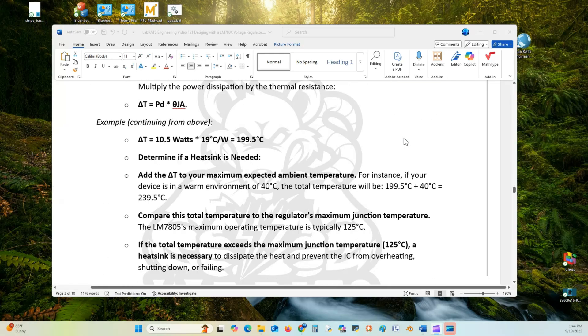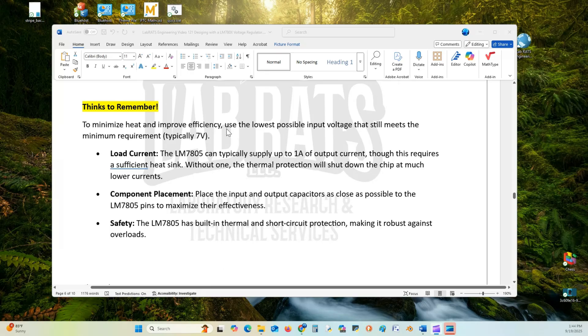A couple of things to remember: to minimize heat and improve efficiency, use the lowest possible input voltage that still meets the minimum requirement, typically 7 volts — 2 volts above the 5V output. The LM7805 can typically supply up to 1 amp of output current, but this requires a sufficient heat sink; without one, the thermal protection will shut down the chip. If you go above 1.5 amps, thermal protection kicks in and you need a heat sink. Component placement is important — place input and output capacitors as close as possible to the LM7805 pins. The LM7805 has built-in thermal and short circuit protection, making it robust against overloads.